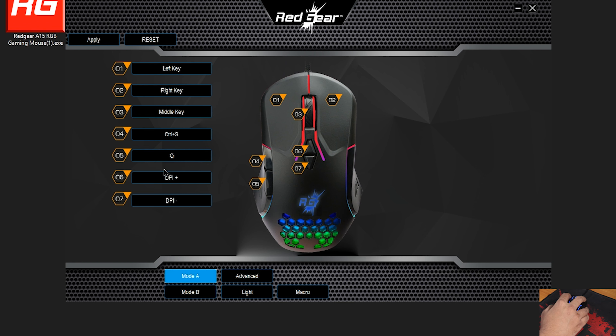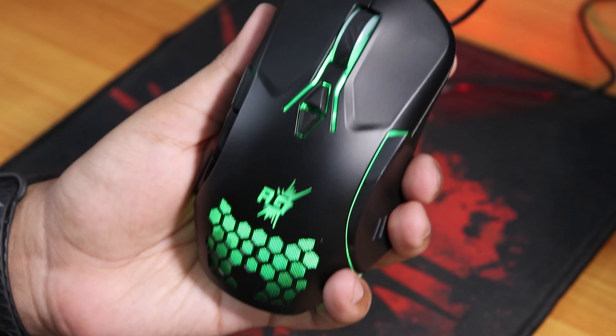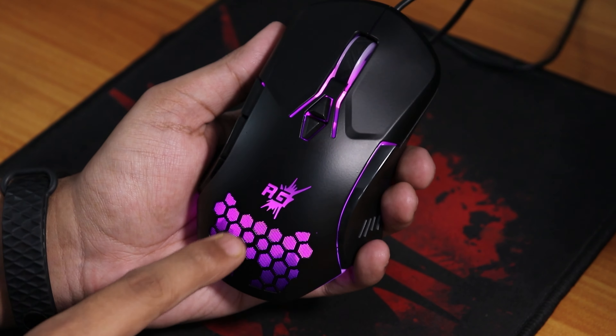Once you set these functions and click Apply, it takes a little bit of time to be applied. In the lighting options there's a rainbow mode where the whole mouse shows the same color uniformly. There's also a colorful light mode where the top and bottom parts show different colors, and a flow light mode where the colors shift from bottom to top sequentially.